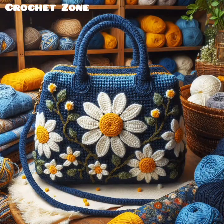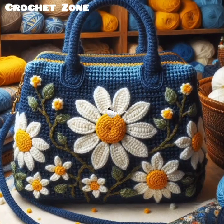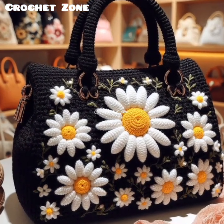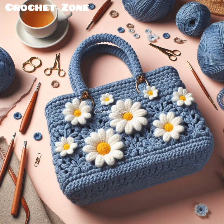Then, select the proper hook size. Use a smaller hook than what the yarn label suggests. This creates a tighter, better shape, providing better structure and less stretch. This is important for a bag that needs to hold its shape.